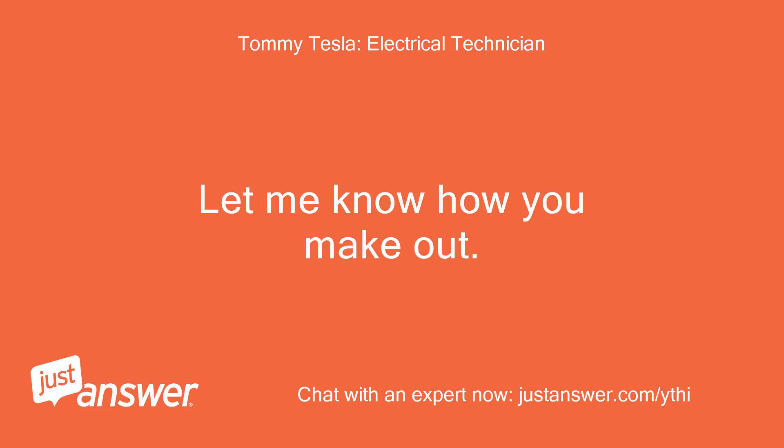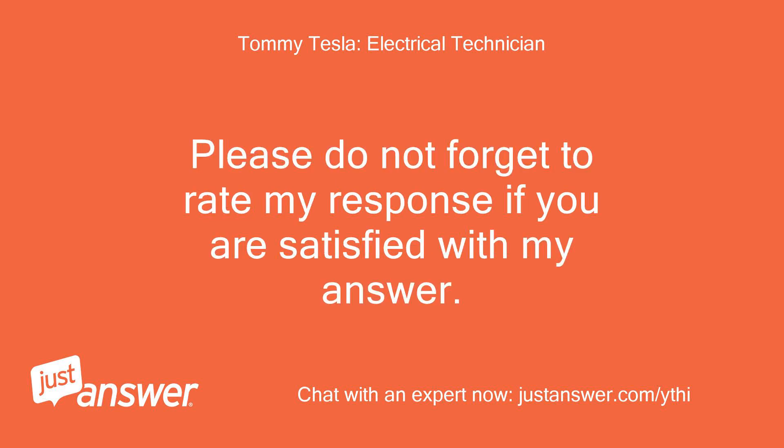Let me know how you make out. Please do not forget to rate my response if you are satisfied with my answer. Thank you.